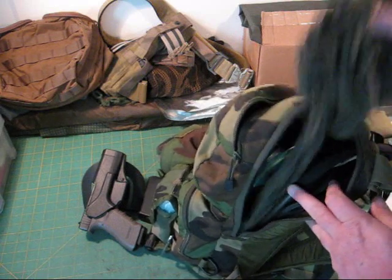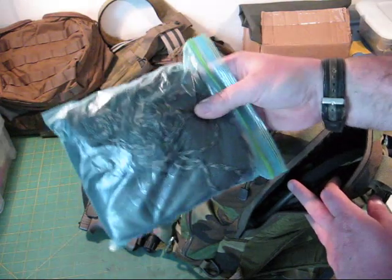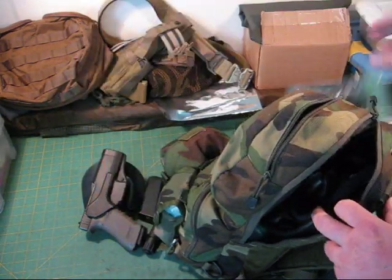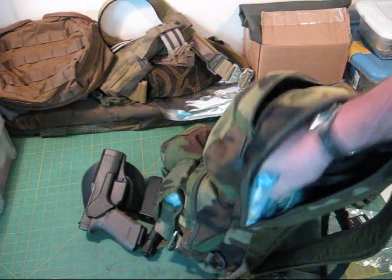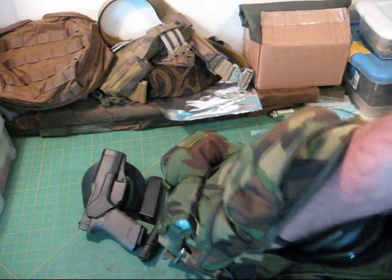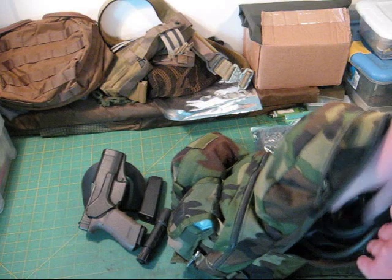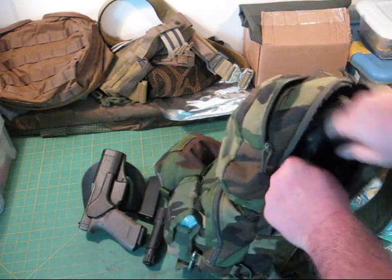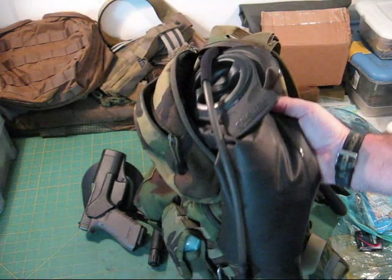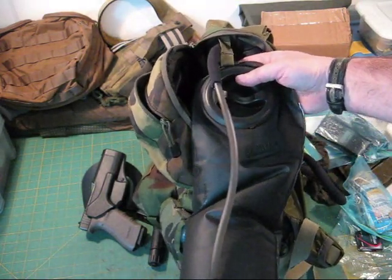I also carry a regular headband and bandana. This is one of my sil-nylon tarps with all my guy lines. I keep cliff bars and emergency electrolyte mixes down in here. And there's probably about 50 feet of 550 paracord shoved down in the bottom along with the bladder. This is the bladder that actually comes with it — Camelback's Omega with quick disconnects.